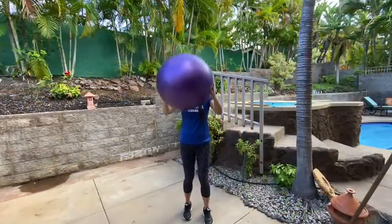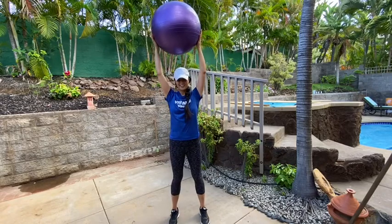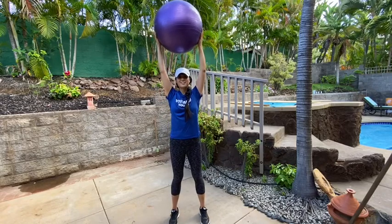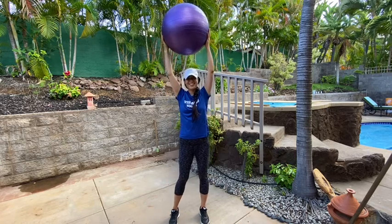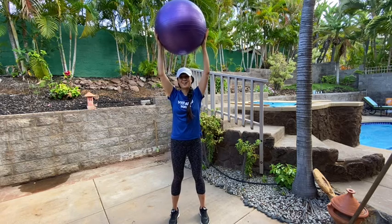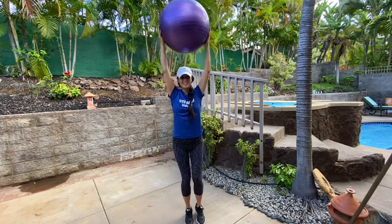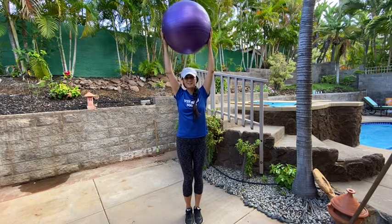Our first exercise: you're going to lift the ball up overhead. Stand up nice and tall and raise the ball up overhead. If you don't have a ball, just pretend that you're holding one — and if you're pretending, you get to pick whatever color you want: rainbow, blue, or pink.